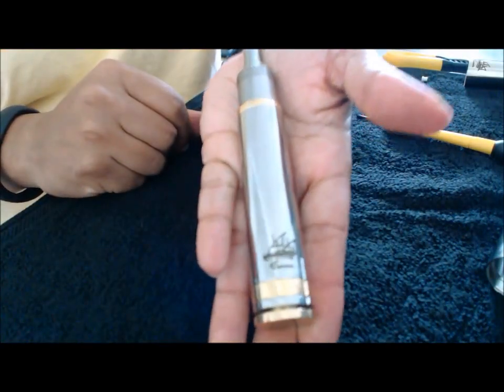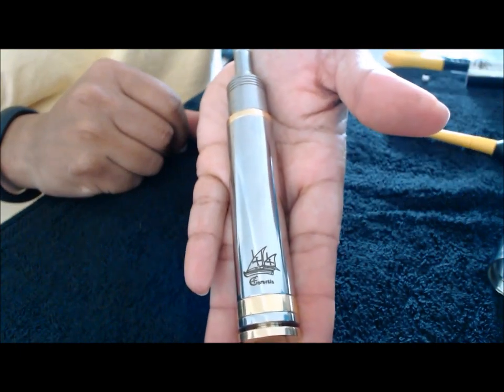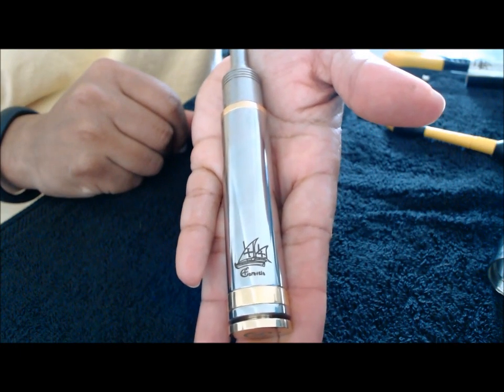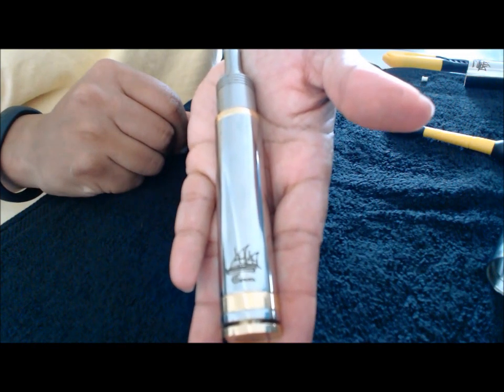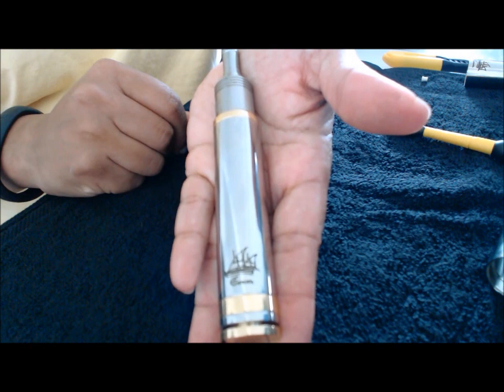There she is. I got it at White Stag Vapor for $45, which included the 18500 tube. I then purchased the 18350 and the 18650 tube for an additional $10 each.